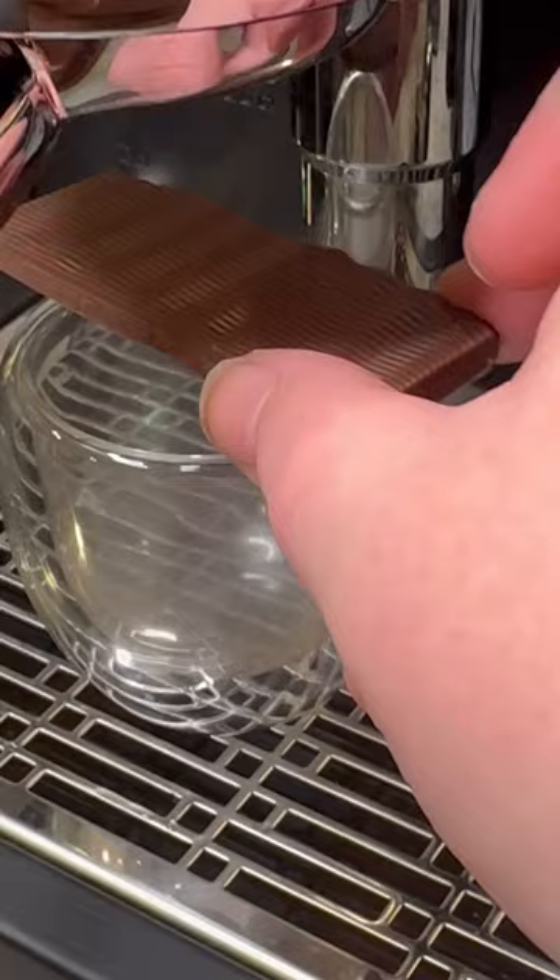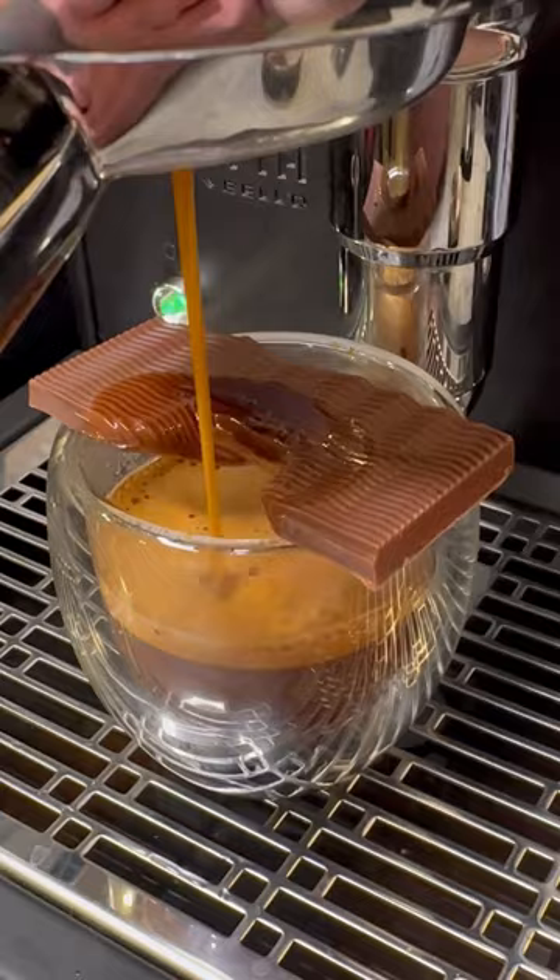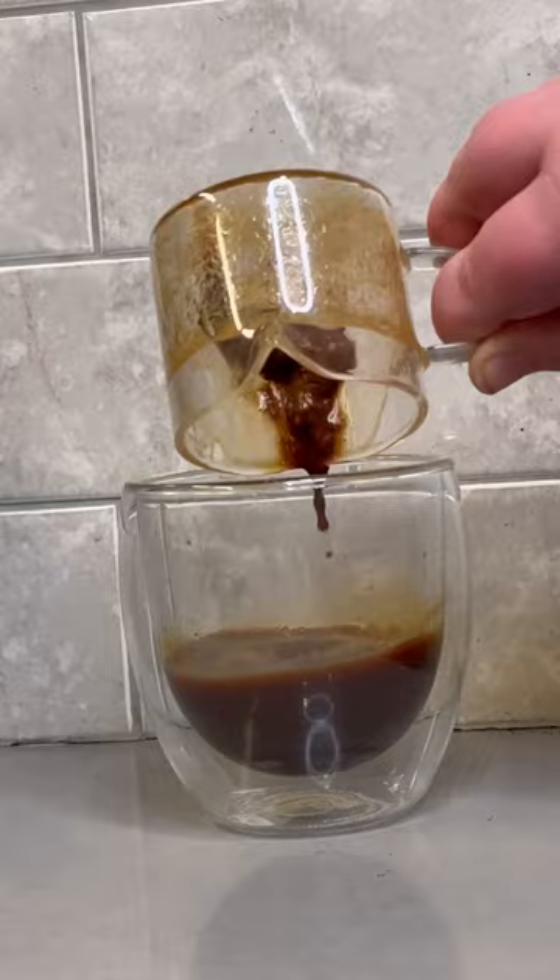Now it's time for the magic — let's melt it with some espresso. If you have never melted chocolate with your espresso, I highly recommend you give it a try. It is always super fun. Unfortunately, due to some user error, it didn't melt the entire thing, but we did push it in — don't worry — and give it a nice little stir. Now time to turn it into a latte.